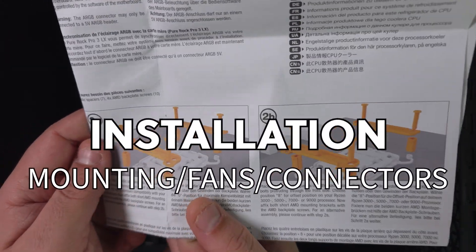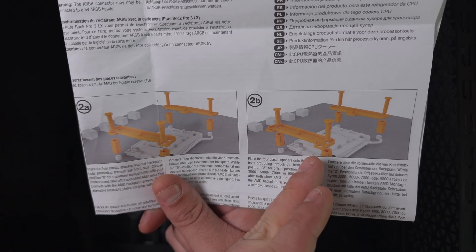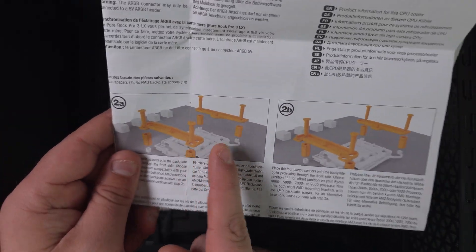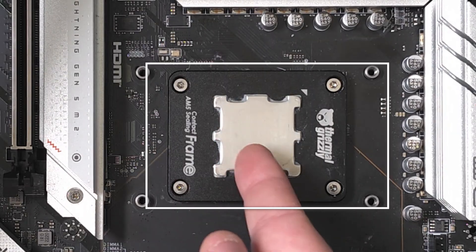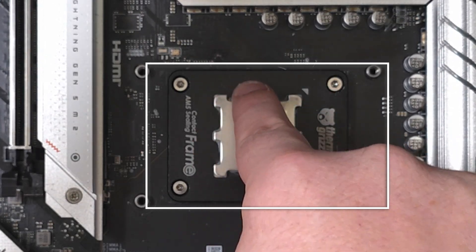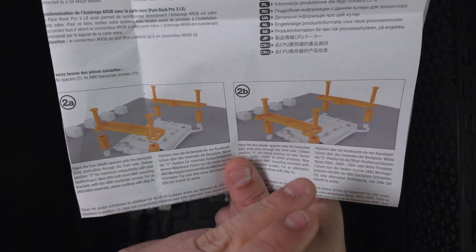When it comes to the overall installation and mounting the cooler or bracket, there are two different methods — the normal standard mounting and the offset mounting. The offset mounting will position the CPU cooler more towards the CCDs, which on AM5 are located on one side, with the controller on the other. So the offset mounting accounts for that positioning.